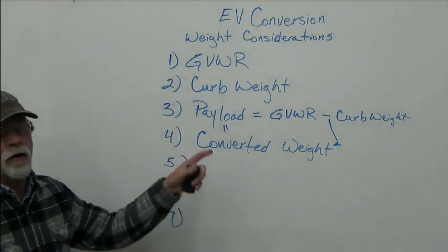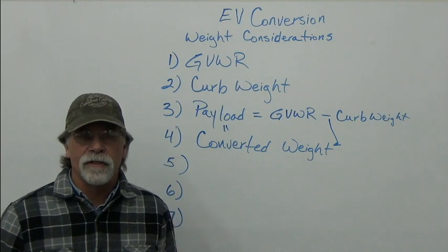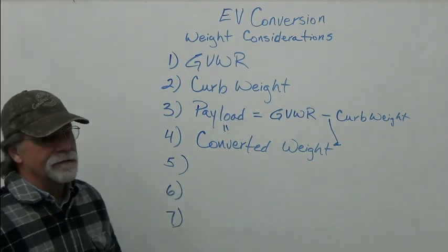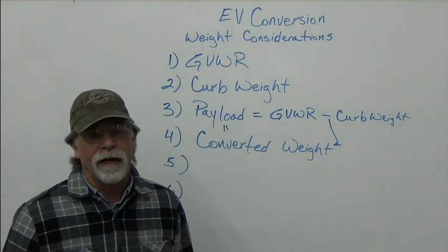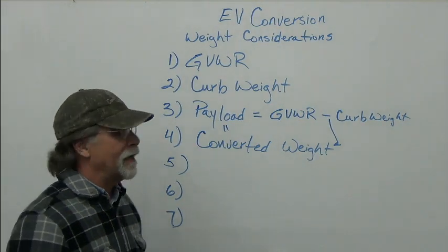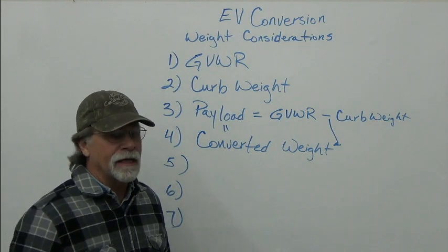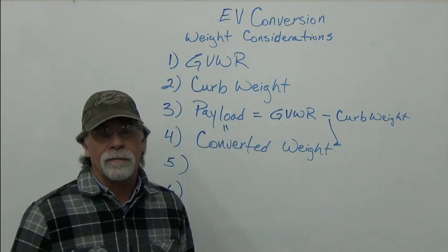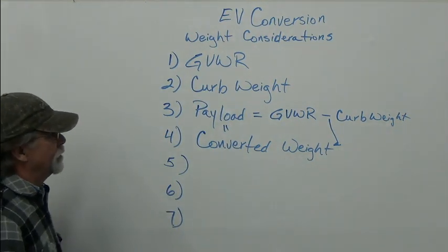That new payload needs to be enough for you, any passengers, and any cargo. You don't want to design and build a conversion that has so little payload there's no room left for you. I've seen it many times where people were focused on range and not exceeding the GVWR, and forgot about themselves, passengers, and cargo.